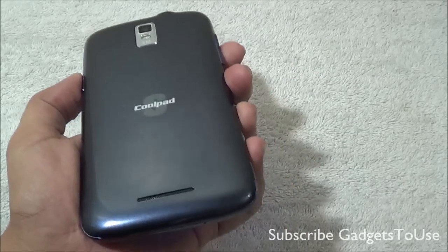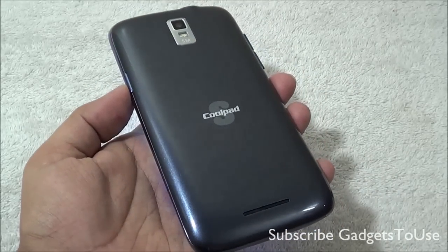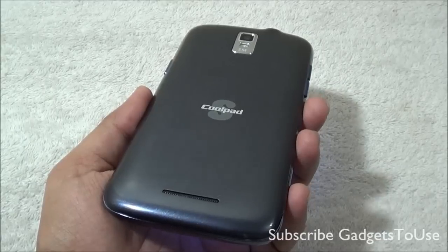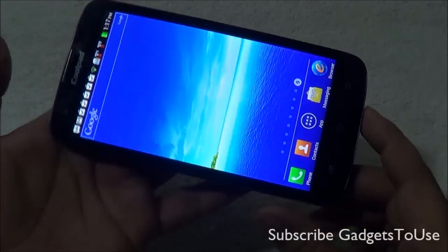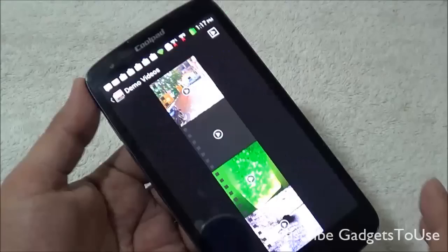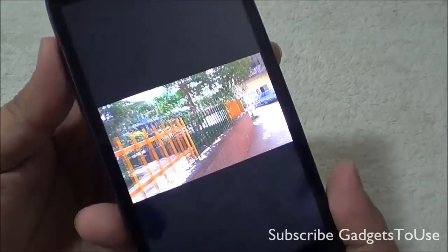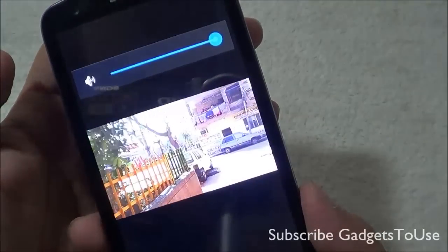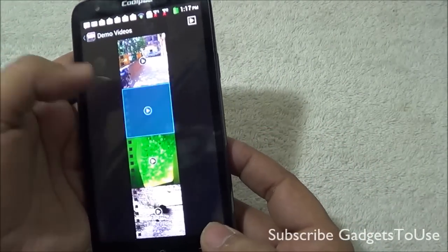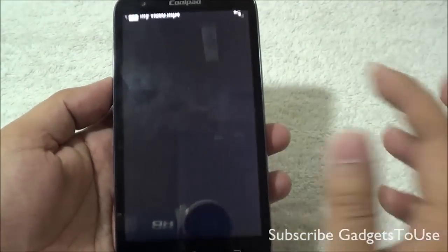This device supports 5-point multi-touch. As far as pre-installed applications, you get Facebook, FM radio, a file manager, Google Chrome browser, and also Opera Mini. You also get Documents To Go for editing documents on the go, a backup and restore option, messaging apps like Nimbuzz and WhatsApp, a to-do application, a default video player, and a world clock application to track time across different time zones when travelling.